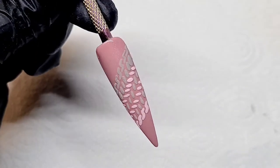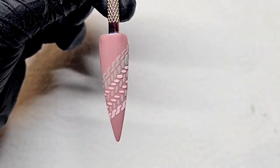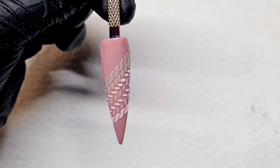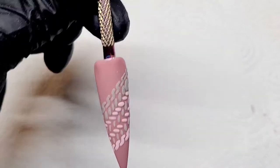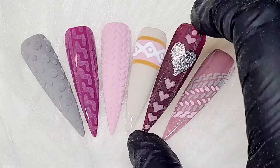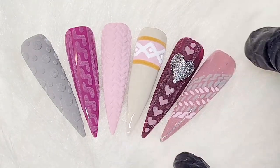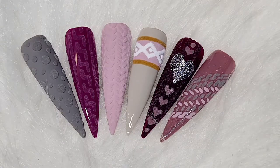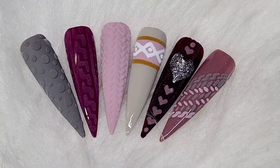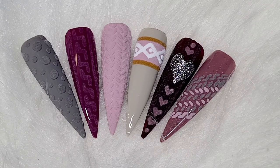There we go — there we have it. I really hope you've enjoyed this tutorial and learned something from it. These are the ones I've just done so you can have a good look at them. If you want to see anything else, please let me know as always. Thanks for watching — I'll see you in the next one. Bye!